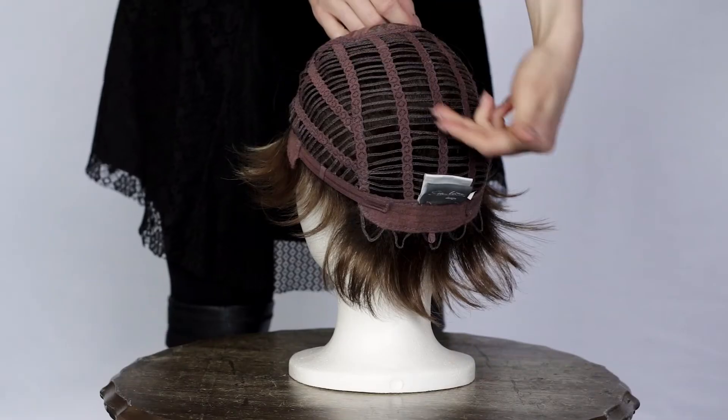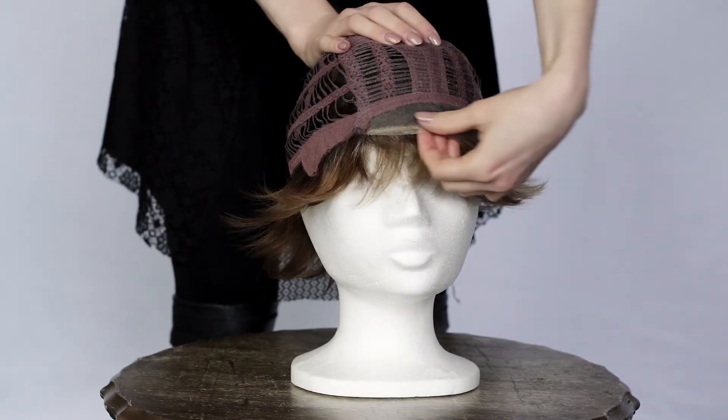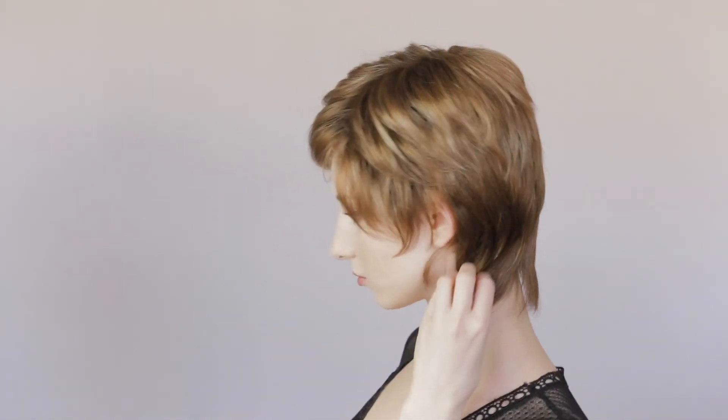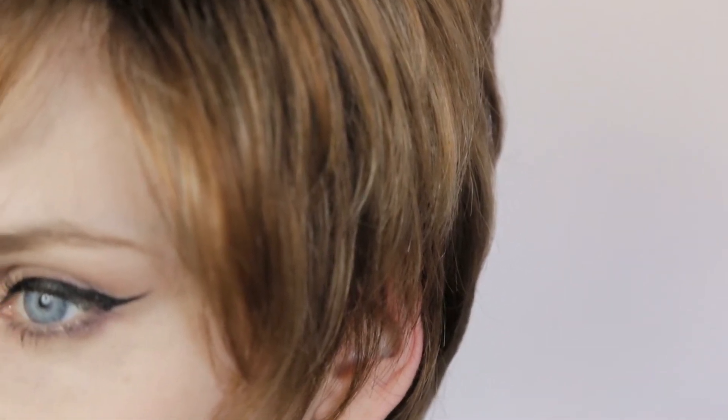It is synthetic hair and the base includes a monofilament parting and extended lace in front. It is lightweight and comes in a standard cap size of 54 to 56 centimeters. The Ivy wig is ready to wear and available to buy online at HairWeavOn.com.